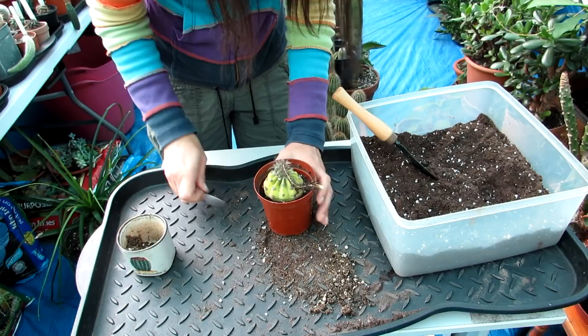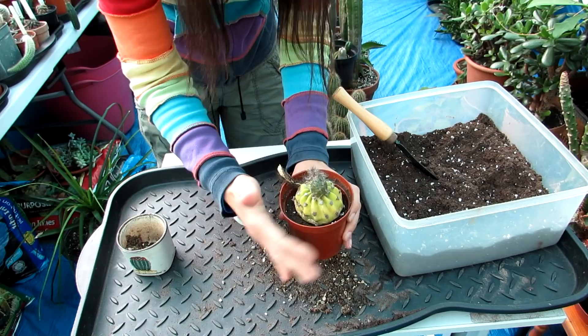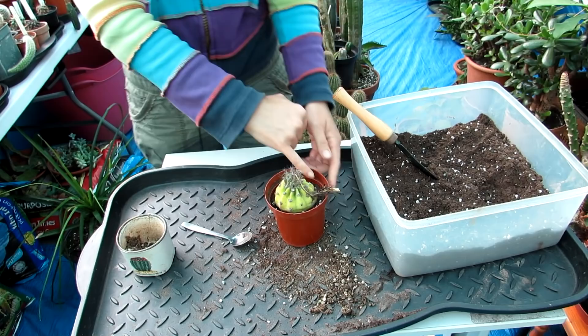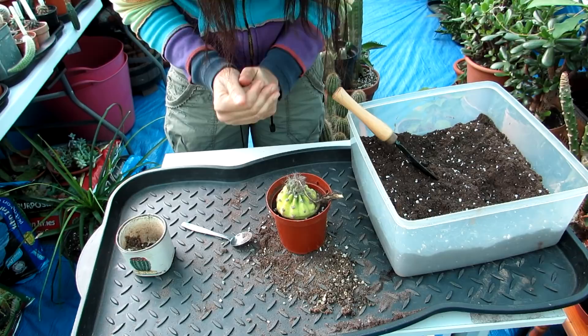There you go — that's it all potted up! Now you can gently tap the sides of the pot to settle the soil down into the sides. You don't want to press it really hard — just tap it so the roots can settle into the new pot. Normally when I repot a cactus, even in high summer, I never water straight away. I leave it for about a week or 10 days to allow the roots to acclimatize to the new soil. In this case, because it's autumn, I'll keep this dry until the following spring.